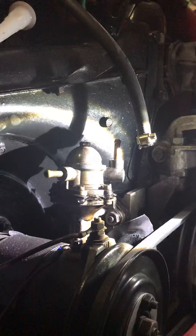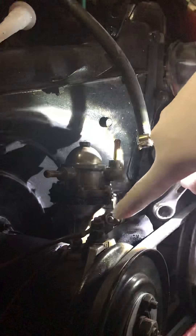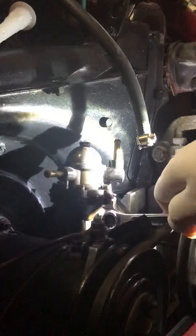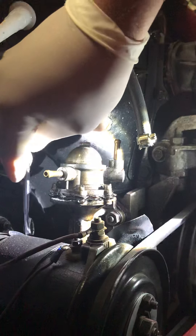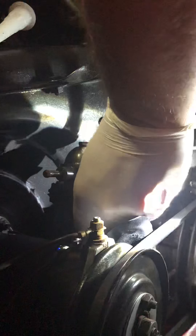There wasn't much fuel that came out of that, so that's good. Next are the two bolts that actually hold the petrol pump in place — it's a 13mm. On the outer side you can use a ring spanner, which is quite easy to remove, but on the inner side you're going to need a socket with a little extension bar.